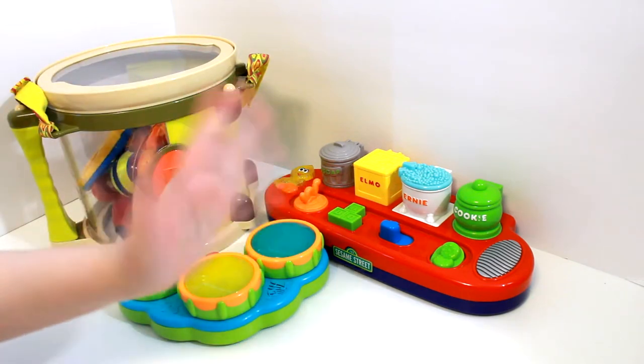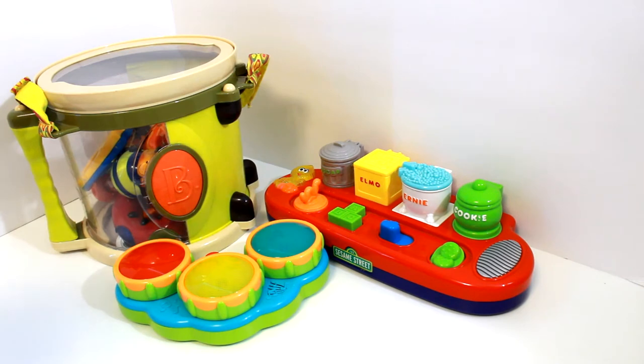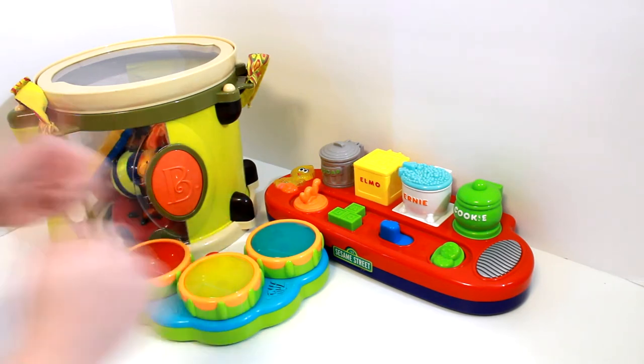Hi guys! Welcome back to June's Toy Chest. Today we have a lot of really fun toys to play with, so let's get started. This is going to be a lot of fun.